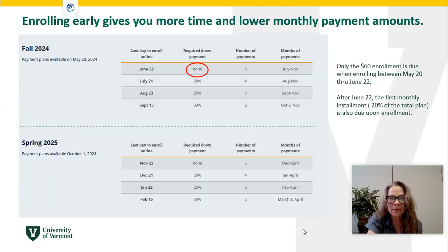This will show you more clearly how the breakdown occurs depending on when you enroll in the payment plan. If you enroll before June 22nd, there is no required down payment and you will have five equal payments July 1st through November 1st.